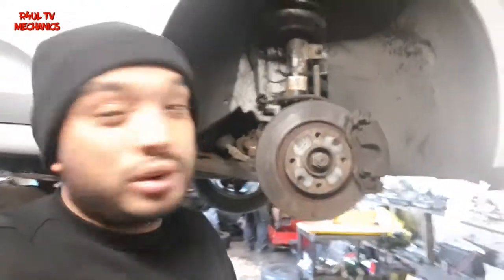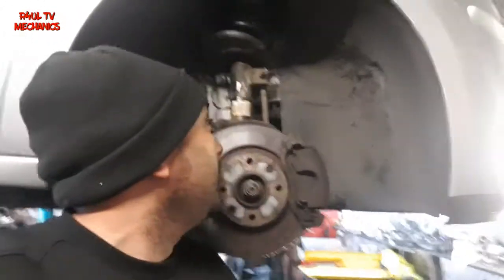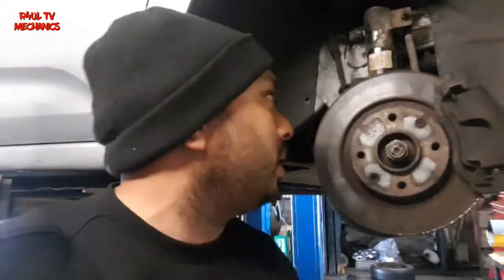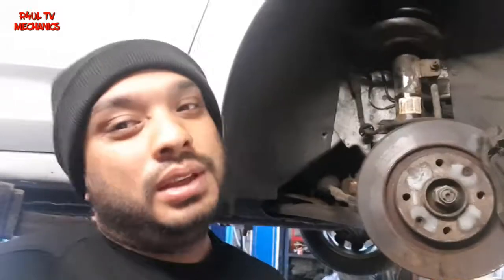That's it guys — that's how we replace the front coil spring on a Citroën C3 2010. Not the easiest; it is actually quite hard — I thought it would be a lot easier than that. You need two people: one to lift it up, one to put it back on. The spring has so much tension on it — be careful. If you're doing it with individual spring clamps, make sure it's safe. I'm just going to bang the wheel back on. Like, share and subscribe, hit the bell button, leave a comment, and I'll see you guys soon.